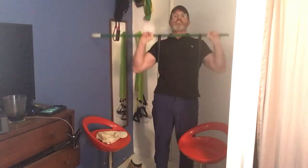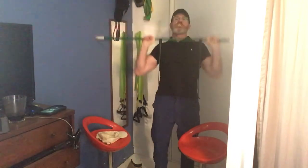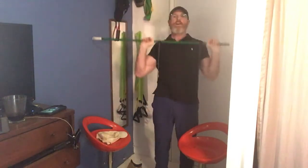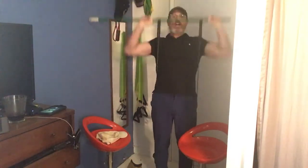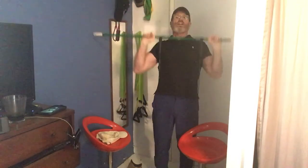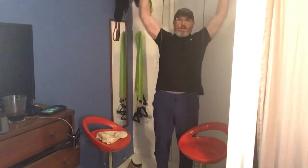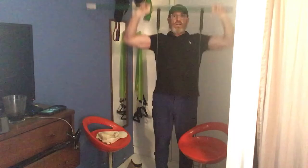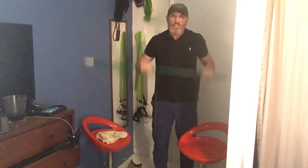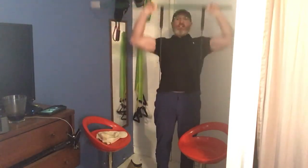One more set of shoulder presses. And then [counts 1-5, repeating sets of five several times through the final rounds of the workout, completing the song.]